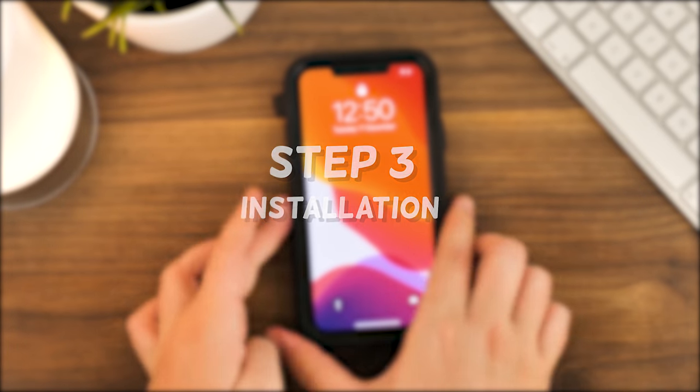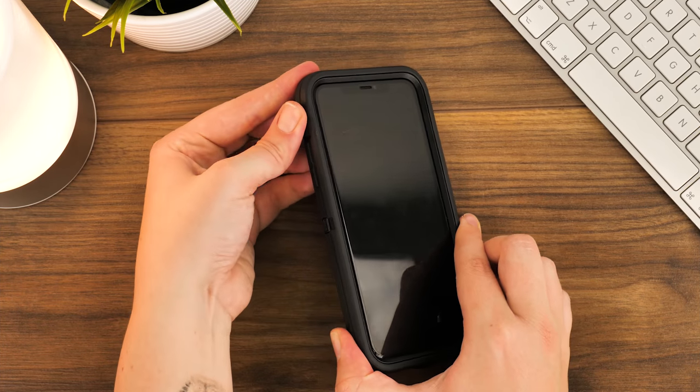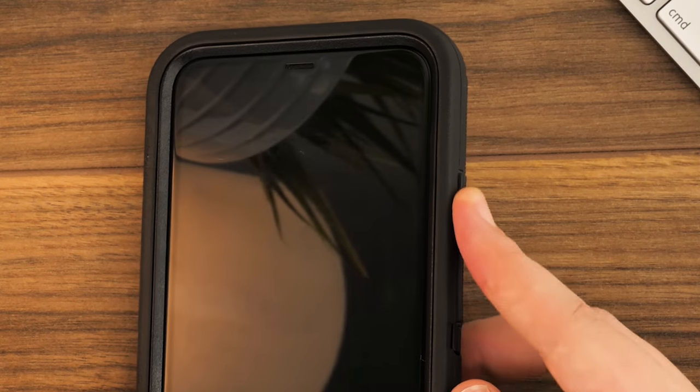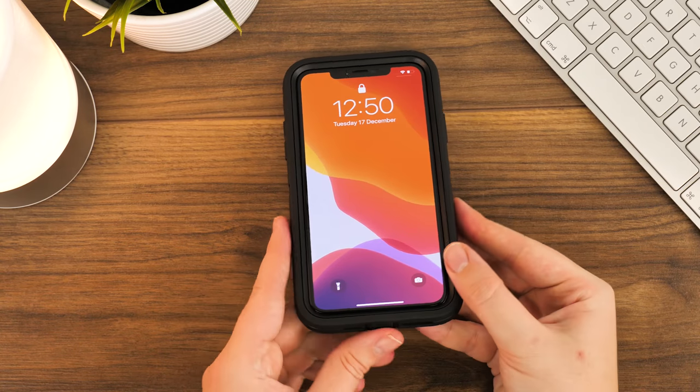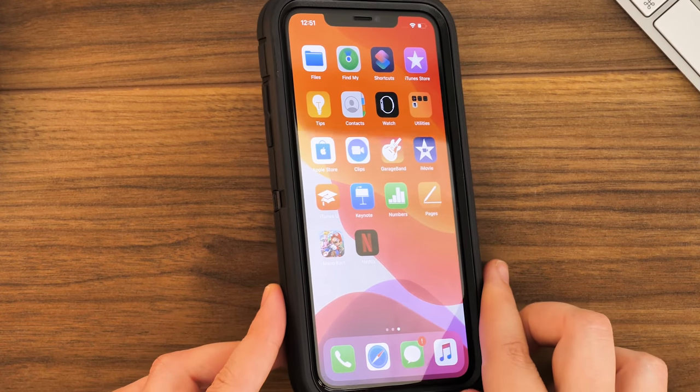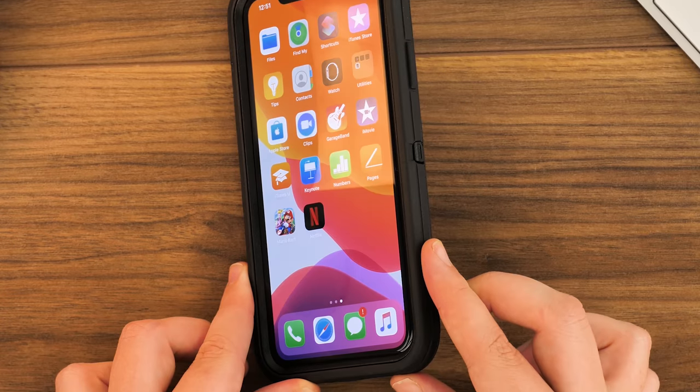Step 3. Check all the buttons and ports are positioned correctly inside the rubber casing by pushing in all of the dust caps and checking all of the button covers are in place to finish the process. You've now got a completely protected phone that gives the ultimate 360 protection from anything that life throws at it.